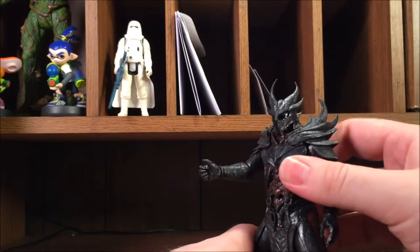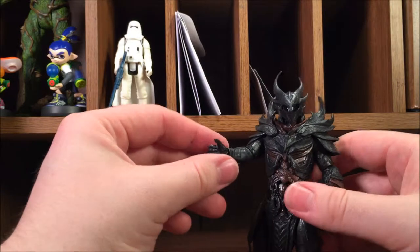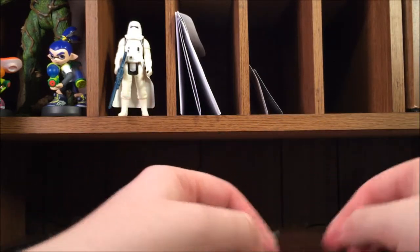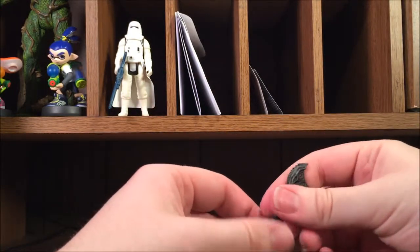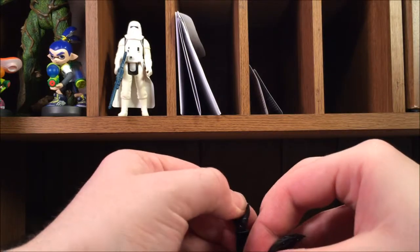He also has ankle movement up and down just a little bit, but no ankle pivot — which is frustrating. Now I can't get him in really cool stances. He just has to stand like a statue. I really like ankle pivot — but who doesn't?